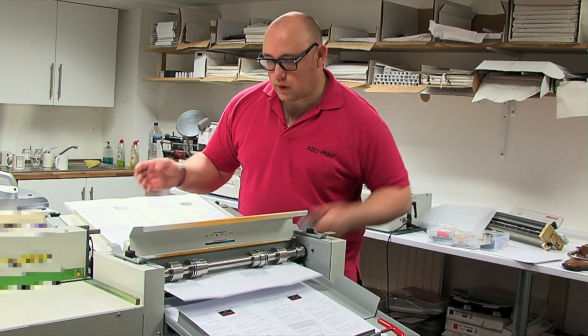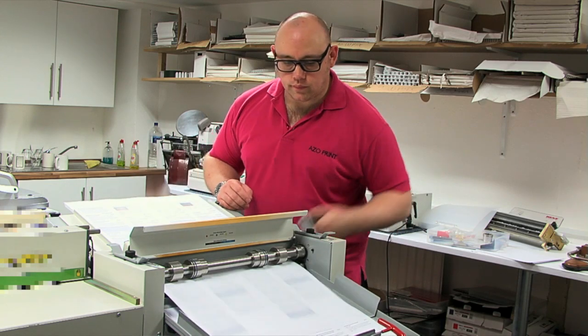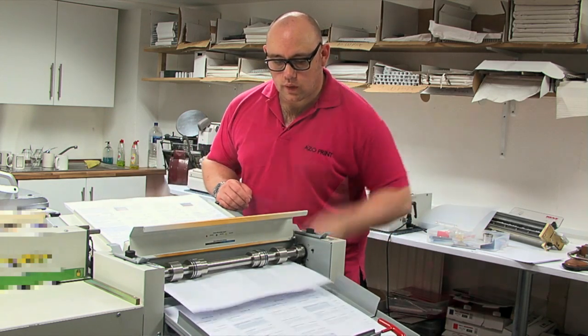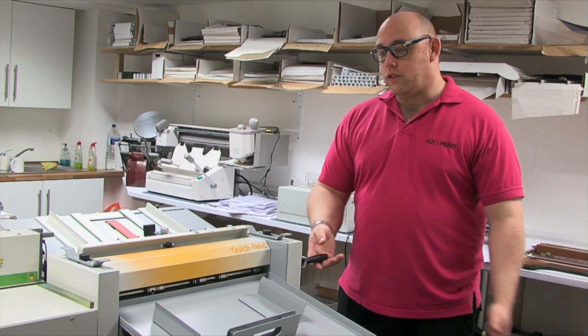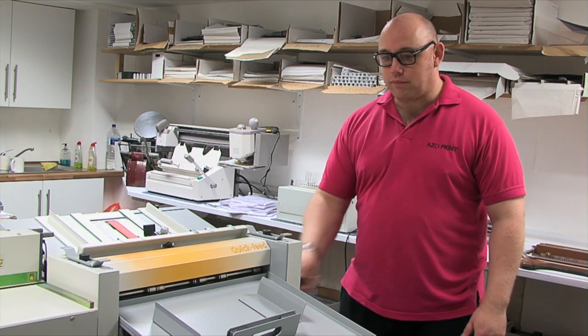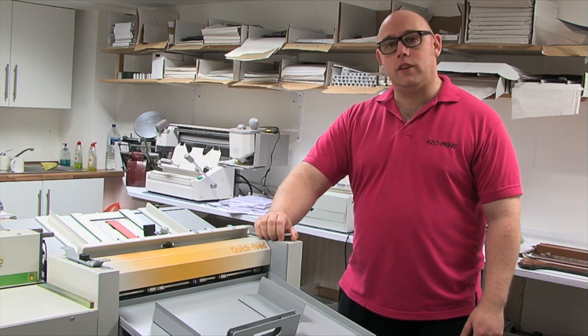To do 100 sheets on the older style mechanical, you are doing one sheet at a time — feeding it in, hitting a relay, pulling it out. One sheet at a time. On the new machine you're doing a sheet every couple of seconds, probably quicker. So speed-wise, the new machine is 10 times faster.